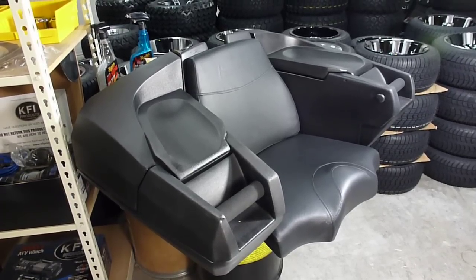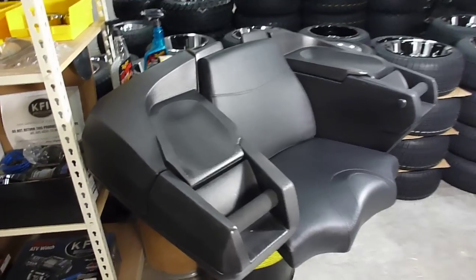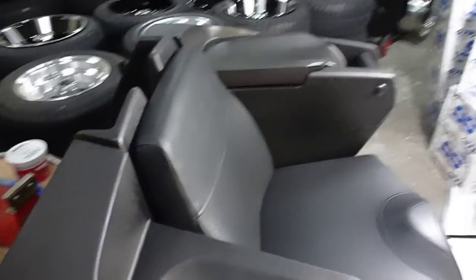It's got a space for a gas can in the rear, and it's got a flip-up lid on the rear as well.